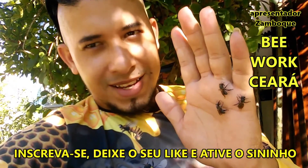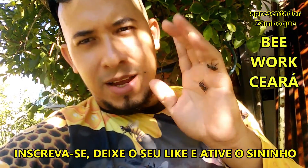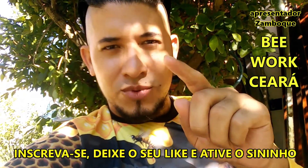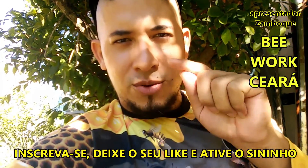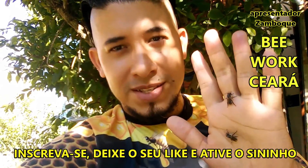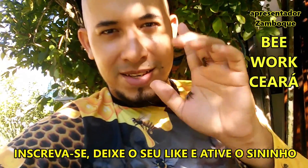Hello guys, welcome to New Work Ceará, here it is Zampok. And before we start the video, just subscribe to our channel, leave your like and share. Thank you guys, let's strengthen this channel. Let's go to the video.